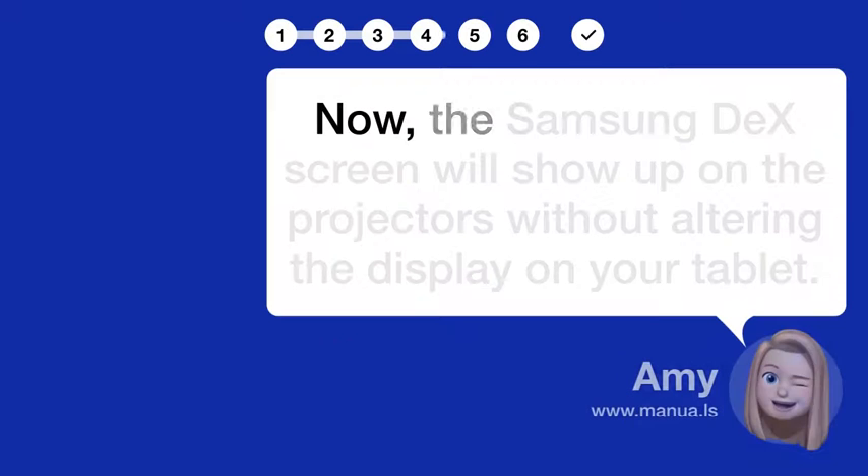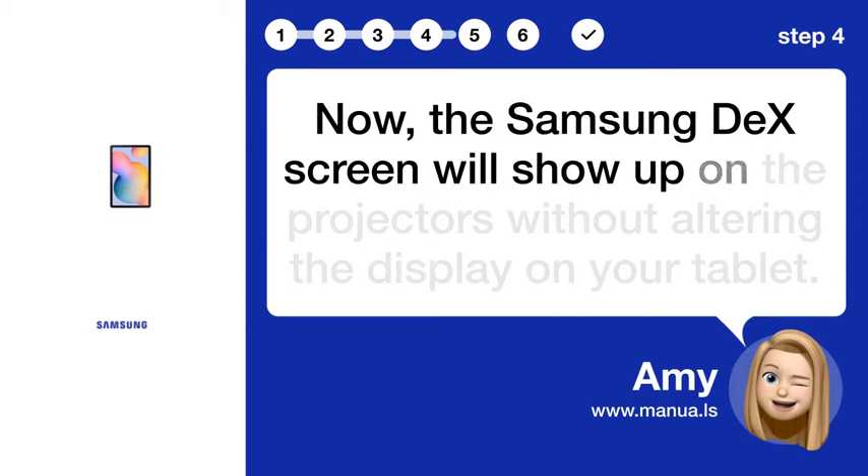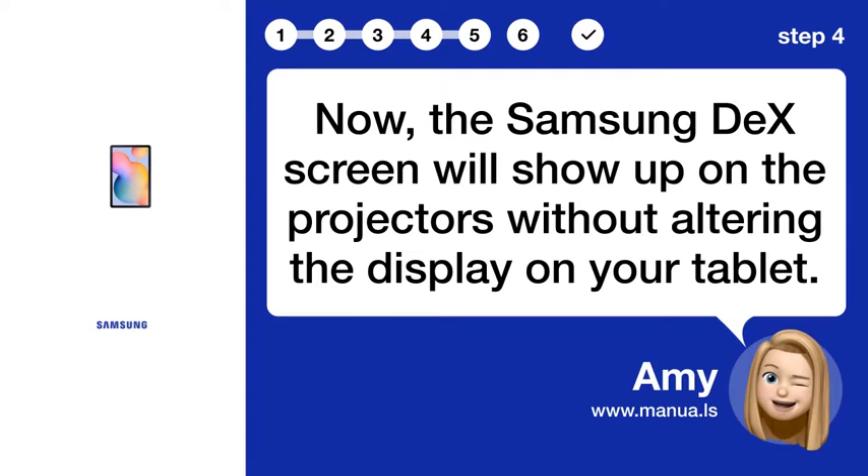Step 4: View DeX Screen. Now, the Samsung DeX screen will show up on the projectors without altering the display on your tablet.